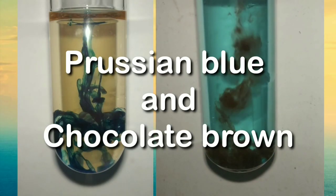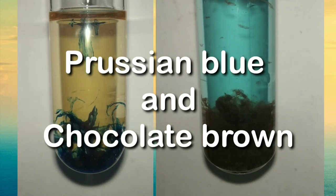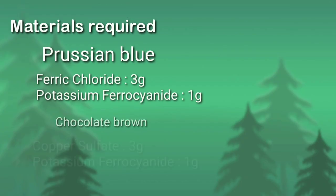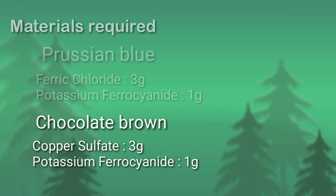Friends, today we would be synthesizing Prussian blue and chocolate brown dye. Both the dyes require potassium ferrocyanide, 1 gram. For the Prussian blue I need ferric ions, and for the chocolate brown dye I need copper ions.